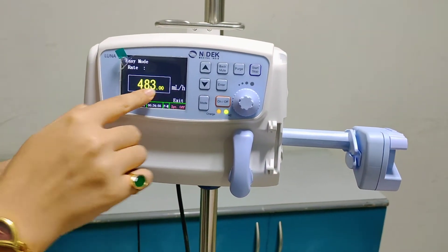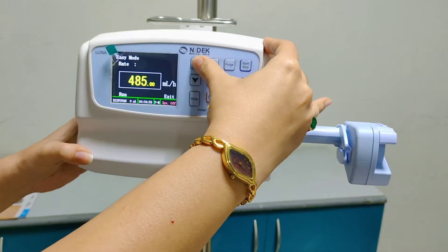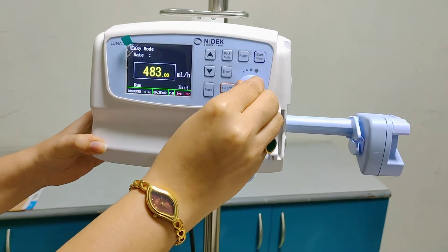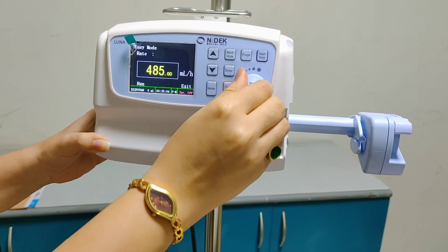This is the flow rate, which we can increase or decrease with the up and down keys. Or you can also adjust it with the trim knob.